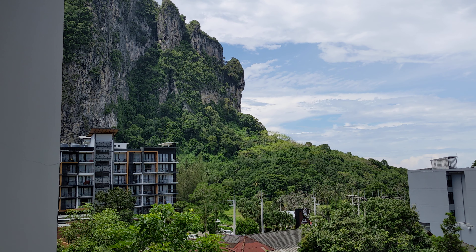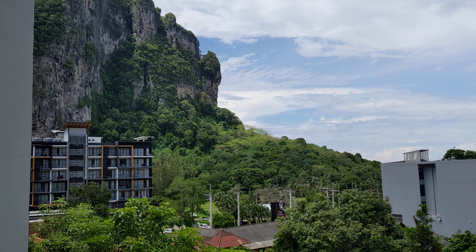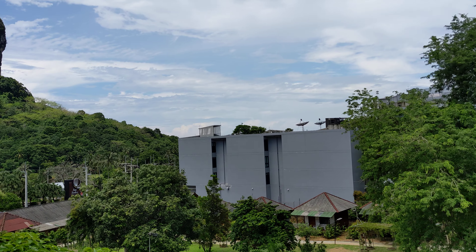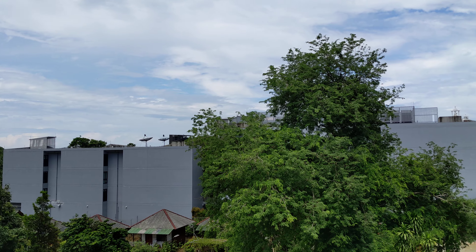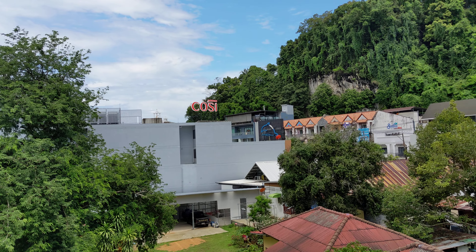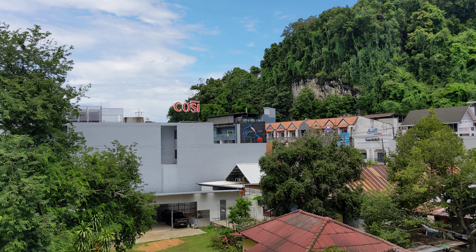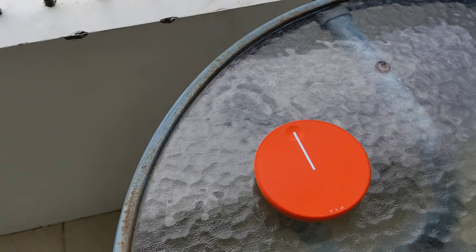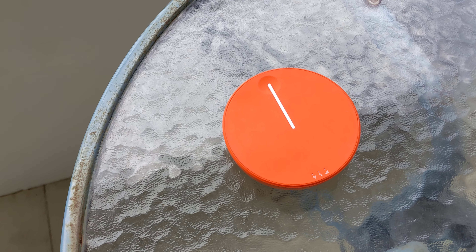SIMO Skyroam speed test in Thailand. Hello everyone, this is Ahmed. I'm in Krabi, Thailand, and today I'm going to show you the Skyroam SIMO Solace Light speed test in Thailand. You can see these are limestone cliff mountains in Krabi — they're beautiful — and I have connected my SIMO Skyroam, which is right here.